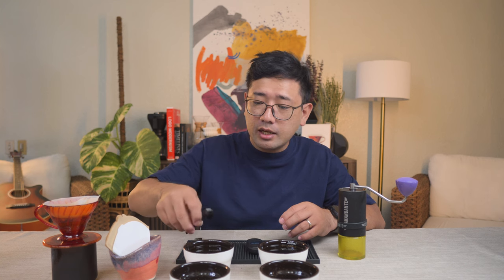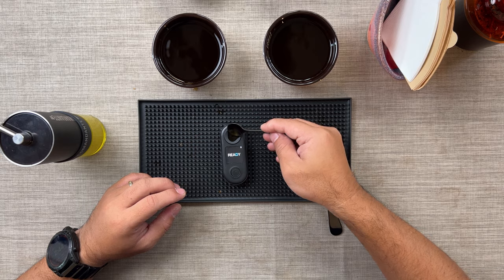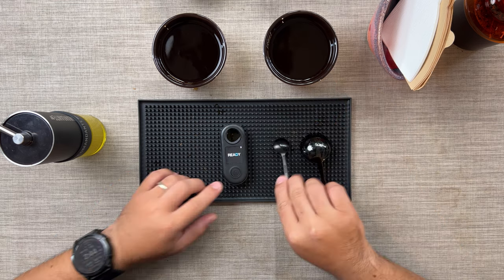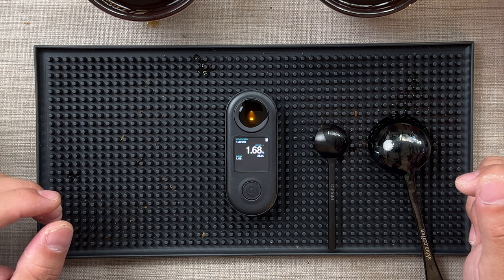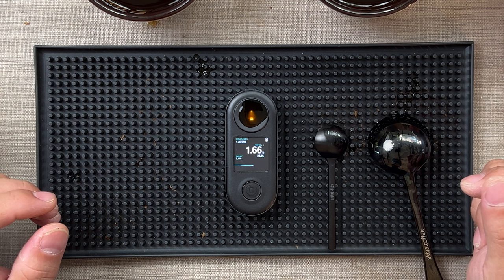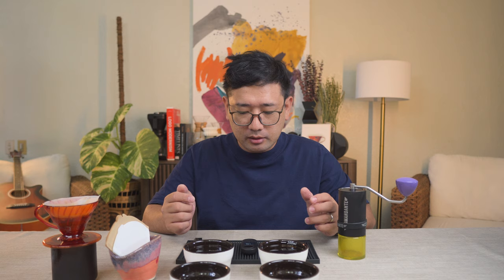We are testing the one with the 2-pour method. What we are getting right now is around 1.66, which is just the right amount of extraction.